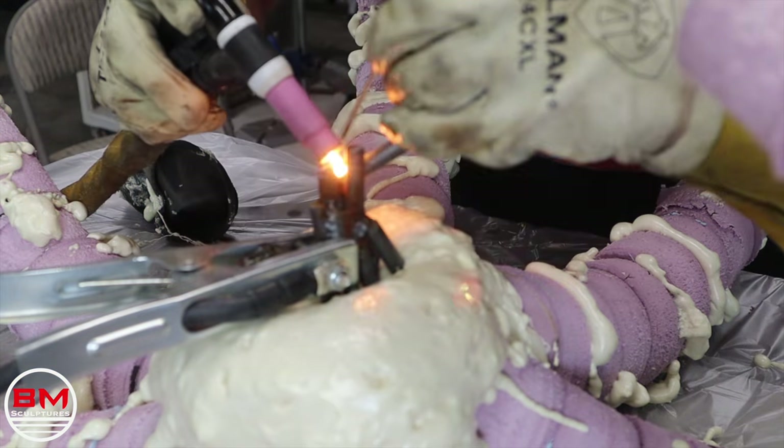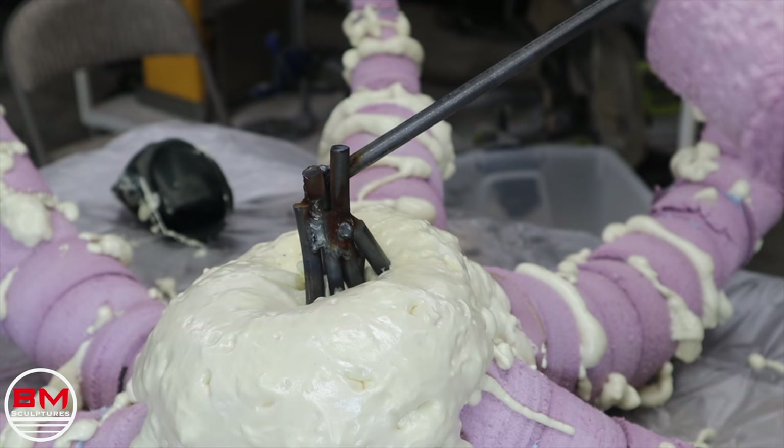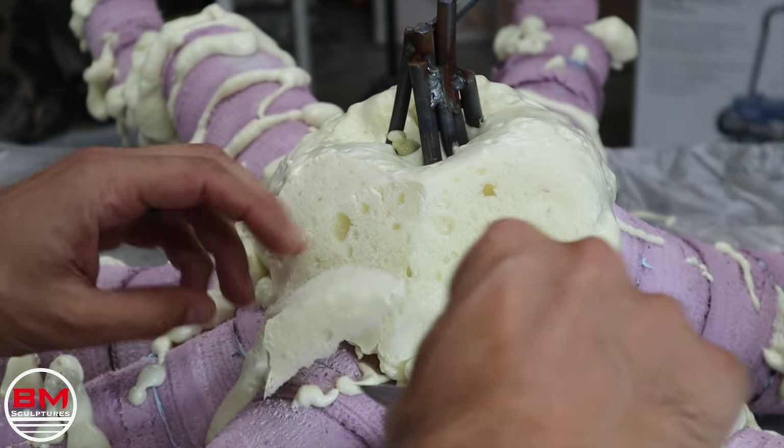Once all the foam was cured, I thought it would be a good time to weld on the armature for the head. Here I just welded another quarter inch steel rod where the head will slide onto. And now it's time to carve away this foam.